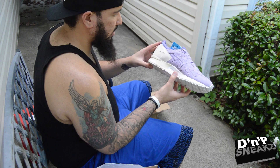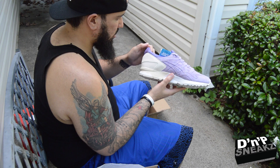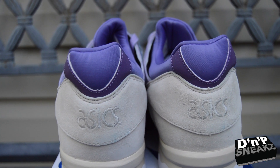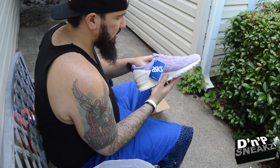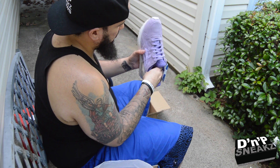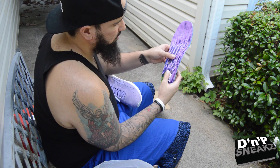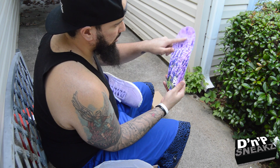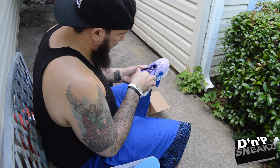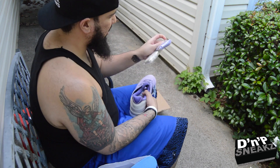You can see the tan on the midsole on the medial side as well. That might be 3M on the heel. We got a different color purple and this neoprene material. On the inside we have lavender, which is what the shoe is based on — the lavender plant — which is pretty dope.